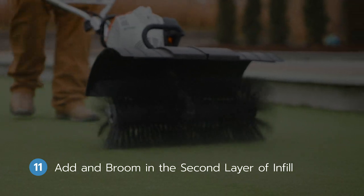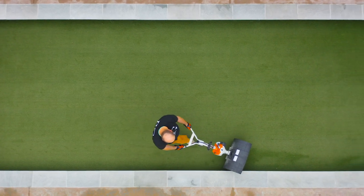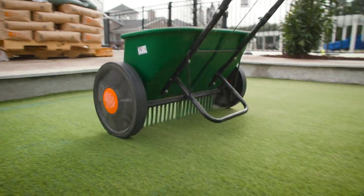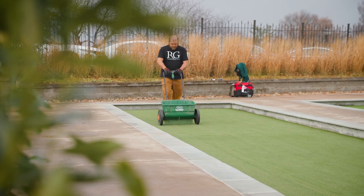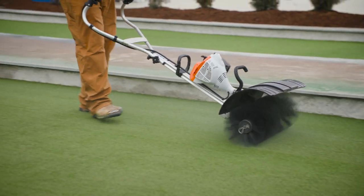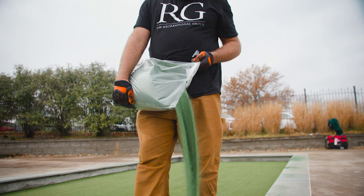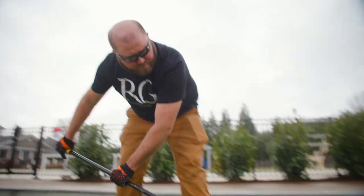Step eleven: add and broom in the second layer of infill. With the first level of infill applied, our team prepares to add a layer of Envirofill with Microban infill. This green-colored infill not only enhances the appearance of the court by giving it a more natural look, but it has a number of other benefits as well. It's an environmentally friendly material that contains no harmful toxins and does not absorb water. It includes a microbial agent that actually prevents mold and bacteria from growing. Plus, it requires virtually no maintenance, does not hold heat, and is resistant to cold temperatures. This infill is applied and broomed in using the same process as the first layer, and the team will also hand-pour it into the edges of the court and blend it in with a broom.